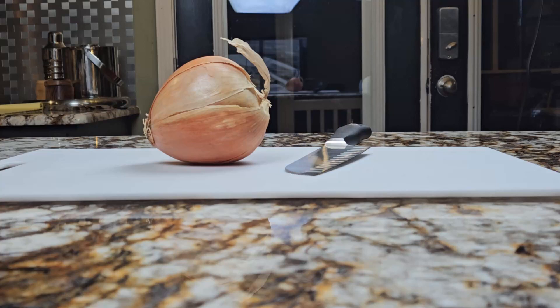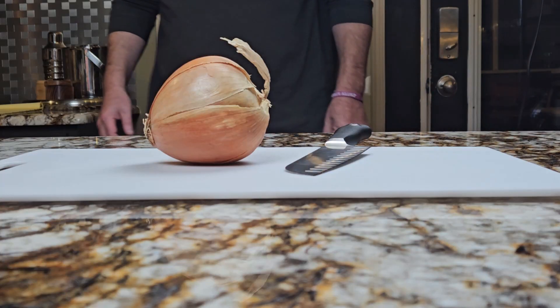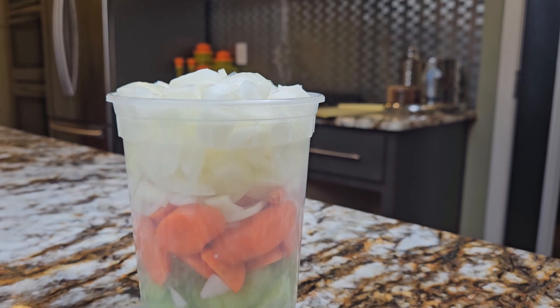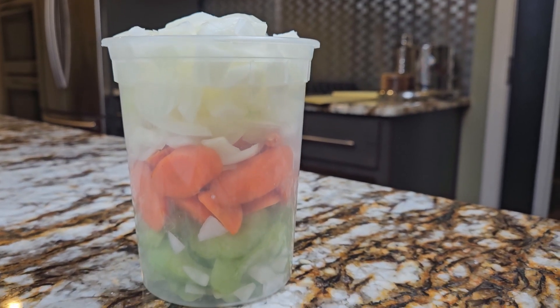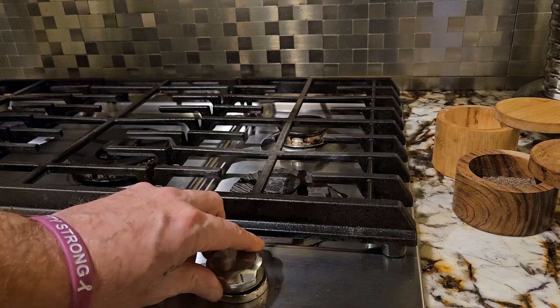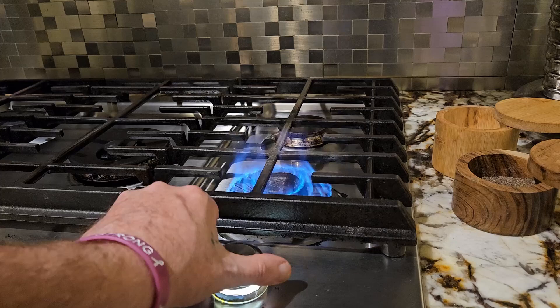Next you'll need some mirepoix. Mirepoix is the base for many dishes and it's basically 50% onion, 25% carrot, and 25% celery. If you were in Louisiana, you would just replace the carrots with bell peppers and you would have what is called the Trinity. You'll find those two terms used in cookbooks and recipes quite often.